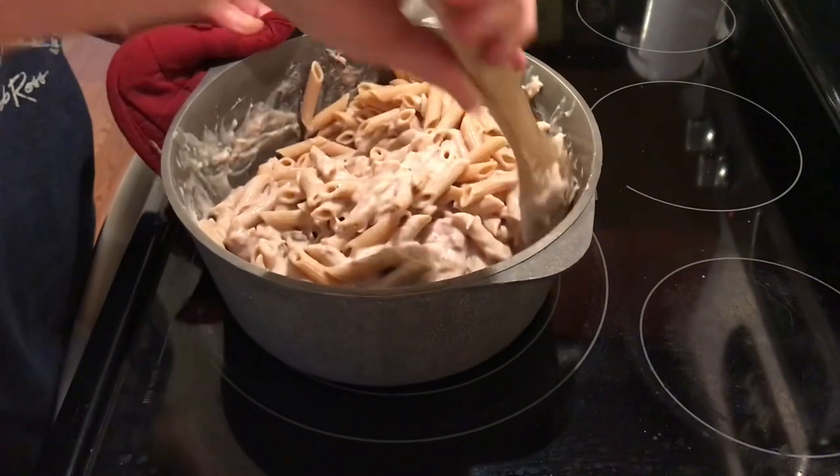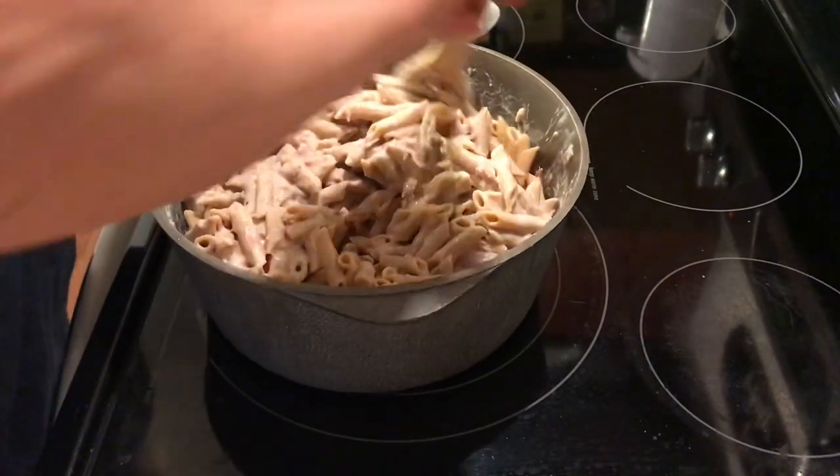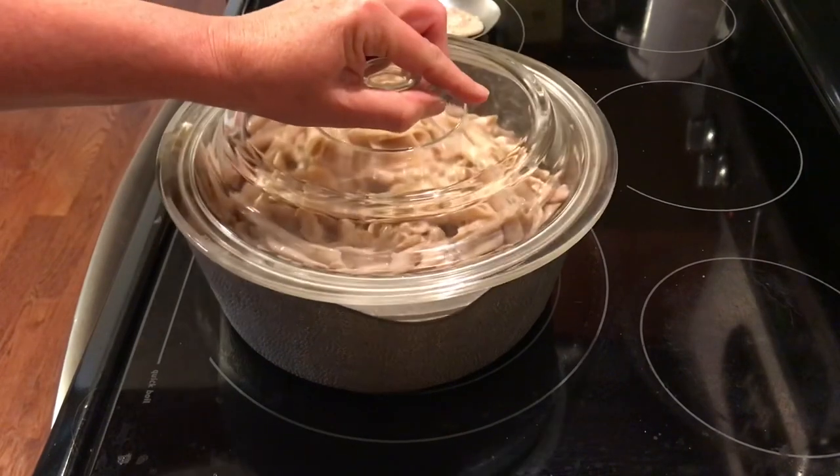Look at that — this is so good, it's even good cold the next day. Now turn your stovetop eye off and we're done. That's it! My little mama used to make this and it is so good.